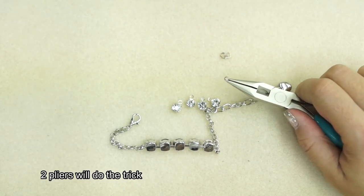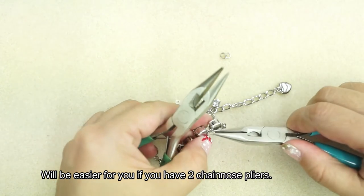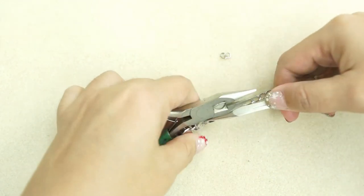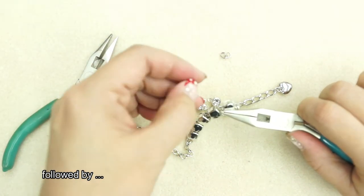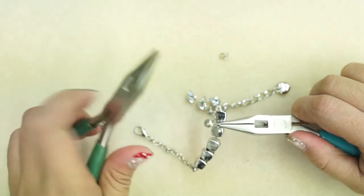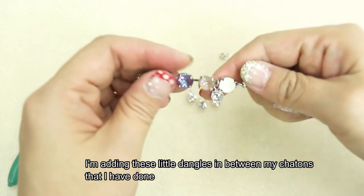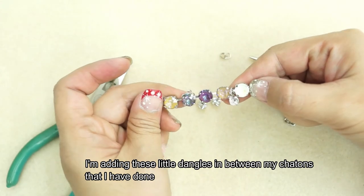Two pliers will do the trick — it will be easier for you if you have two chain nose pliers. You insert it right in the middle of the stone, and then followed by the stone, and you close your ring.